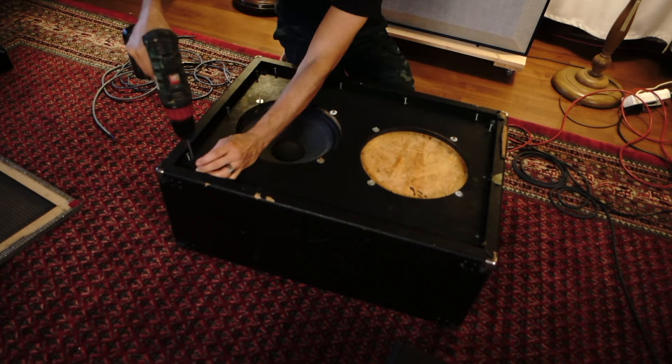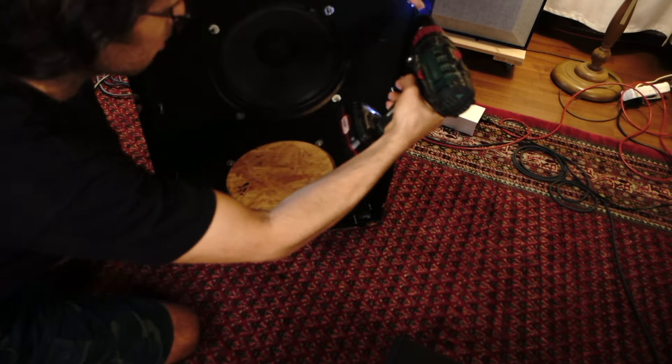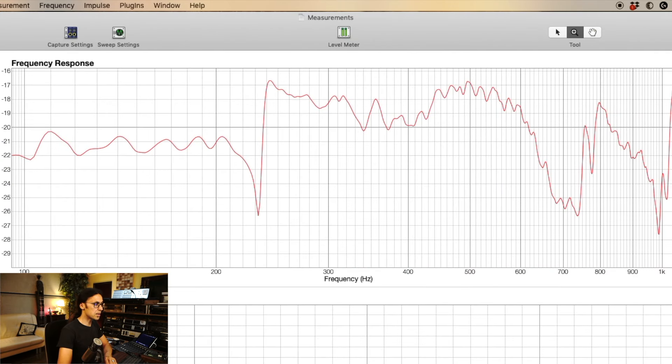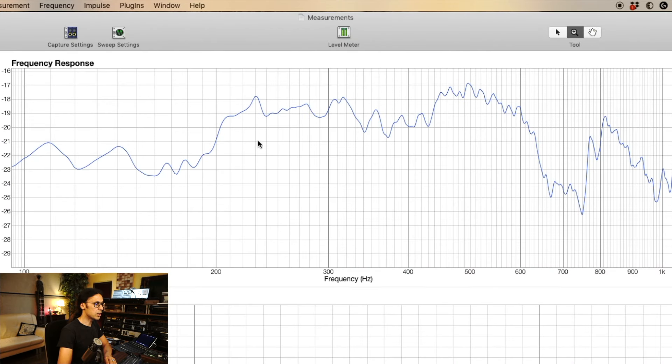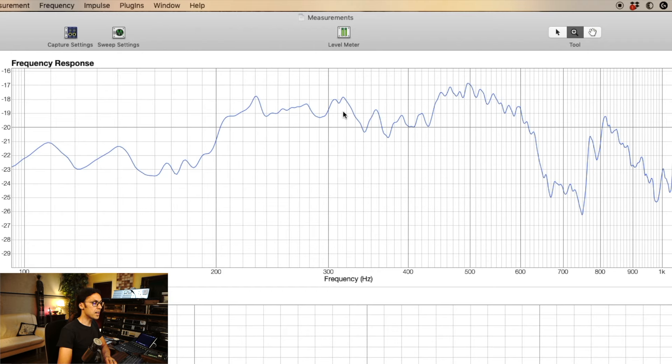So let's try and break those parallels by opening up the cabinet and placing a board in one corner, closing it again, and see what happens if we break that parallel inside the cabinet. And this is what we got as the next measurement. Look at this — before and after. We really smoothed out that region by breaking those parallels.